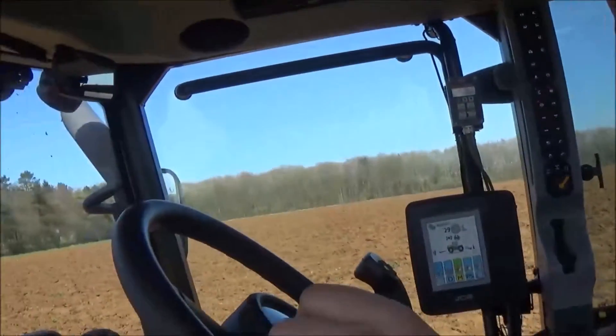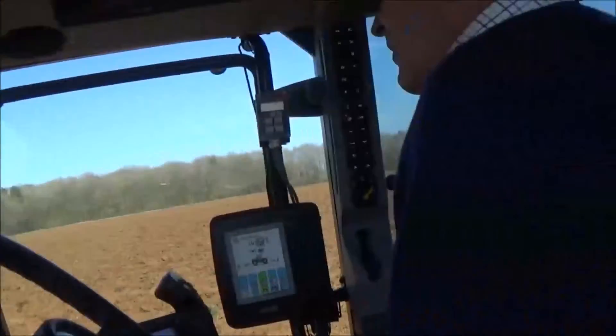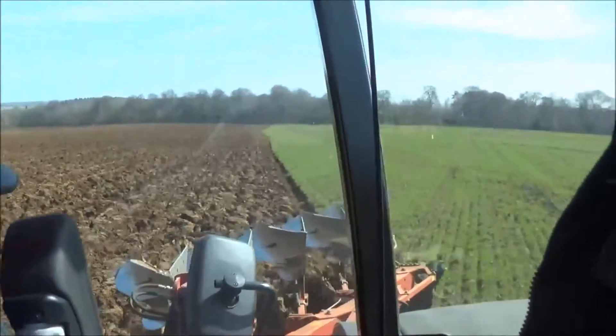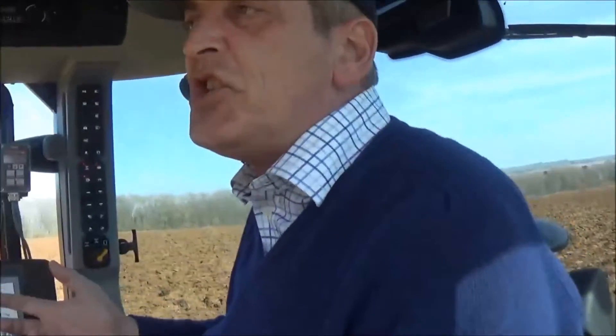Now that's great by anybody's standard. I'm just going to swing the camera around now so you can actually see the ploughing. I'm ploughing at about seven inches deep and it'll probably take me another day and a half to get this 80 acres ploughed.